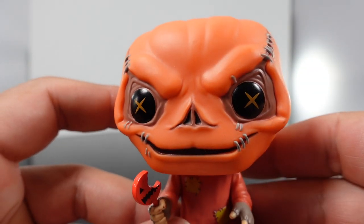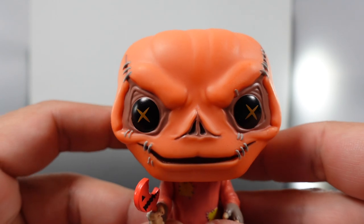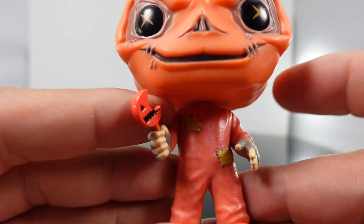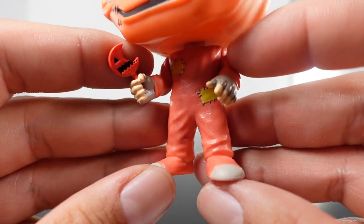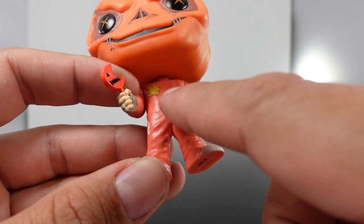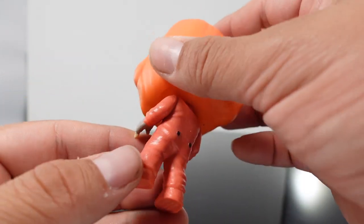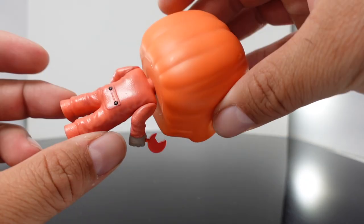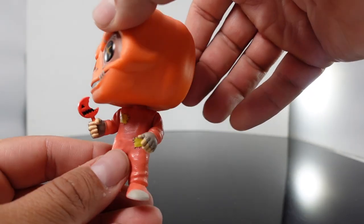Look at the head sculpt. You have that pumpkin head, the little stitching on there, little button-type eyes, his little candy, and then his pajamas with the pouches on them. He's got little gloves. They got some little texture on the actual outfit, like a little bit of detail. Then you have the opening right there in the back. Overall it looks great. You got rotation in the head sculpt.